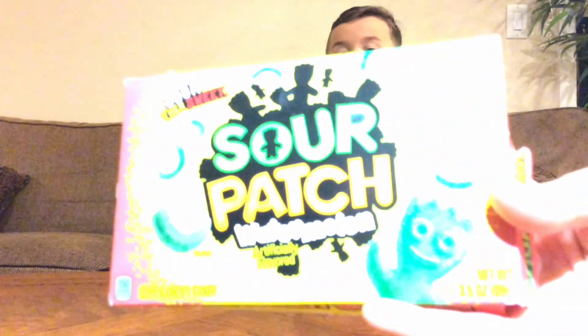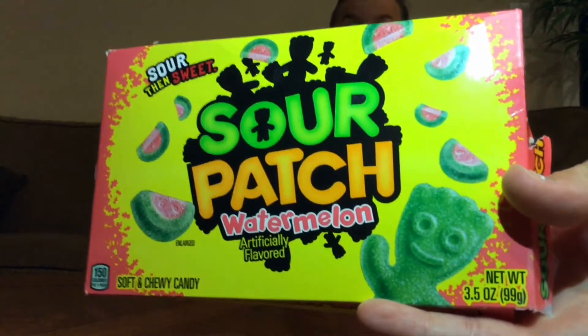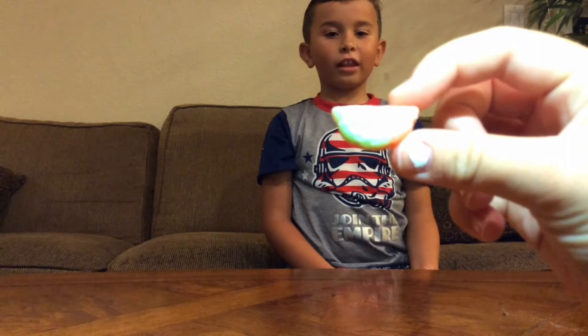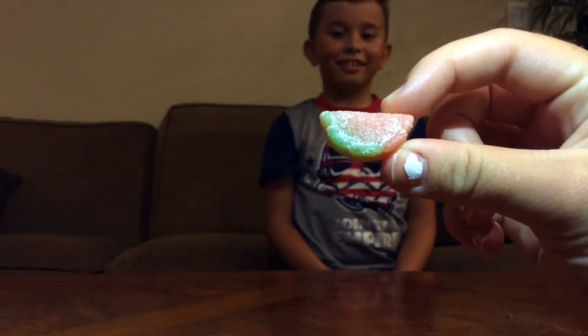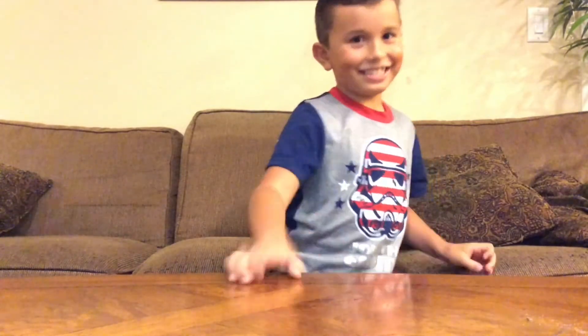The next candy is Sour Patch Watermelon, which is one of my favorite Sour Patch candies. They look like regular watermelon slices. It tastes like a regular Sour Patch but with a hint of watermelon. Let's see what the next candy is.